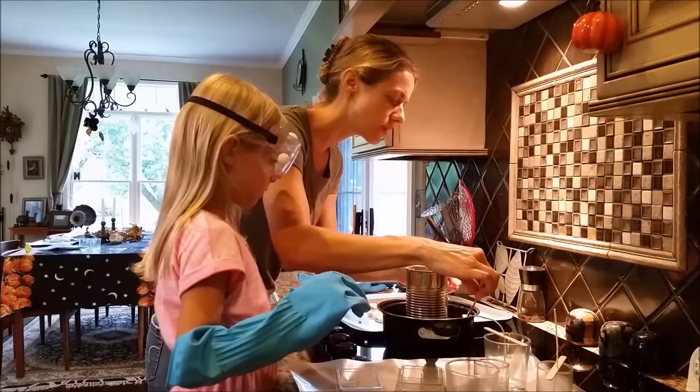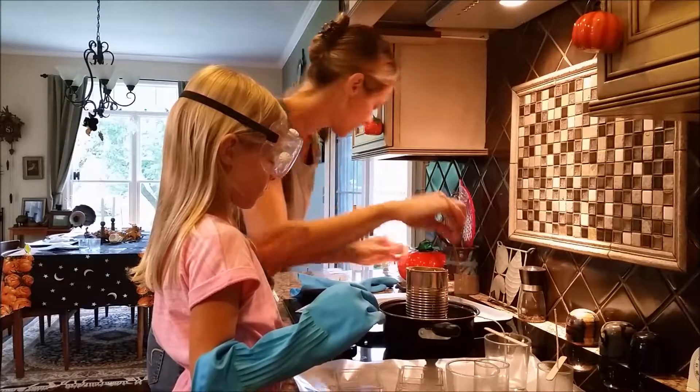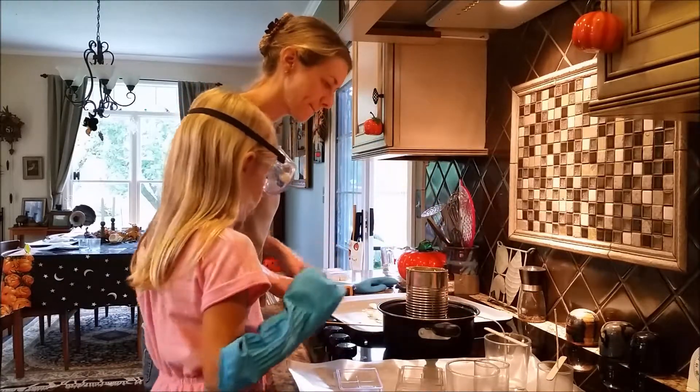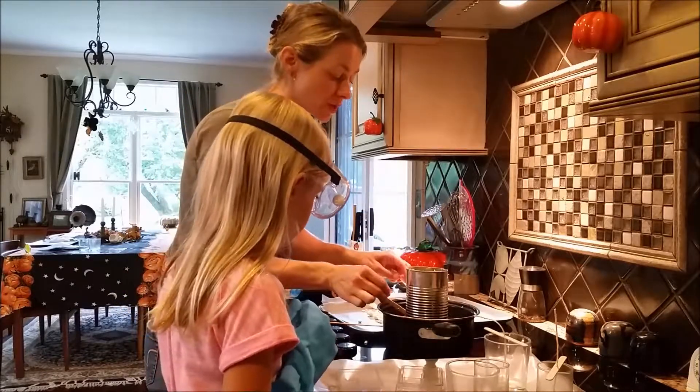What happens is when the wax splashes in the water, it melts. But you don't do this part — I don't want you to burn yourself. So make sure you're doing this with an adult.